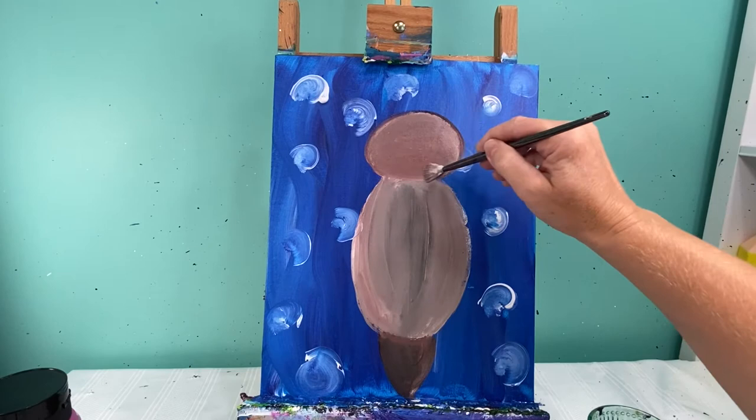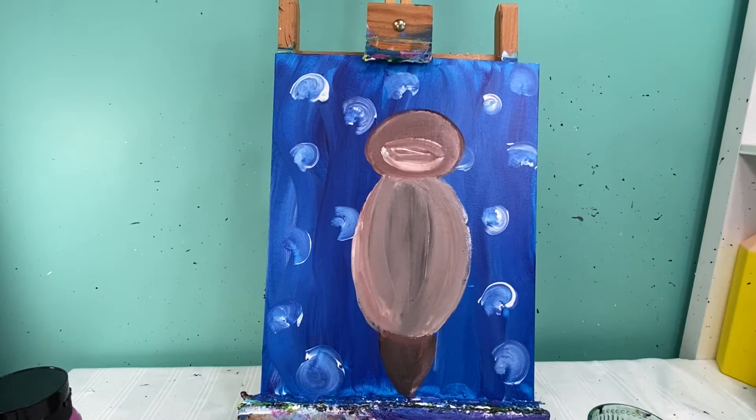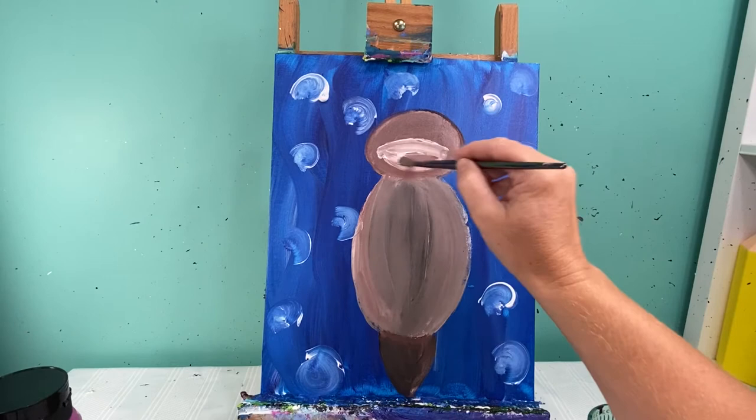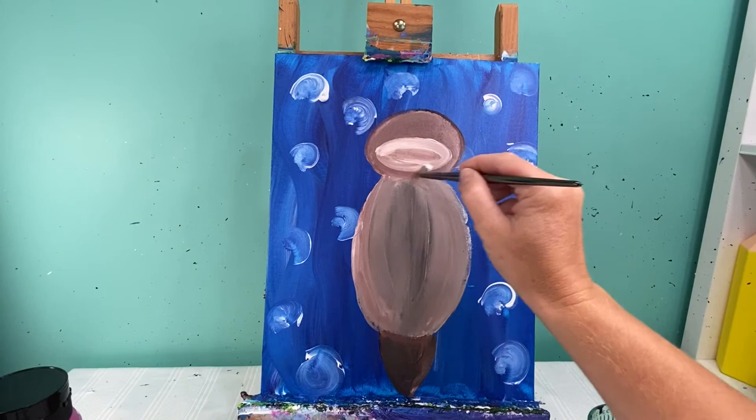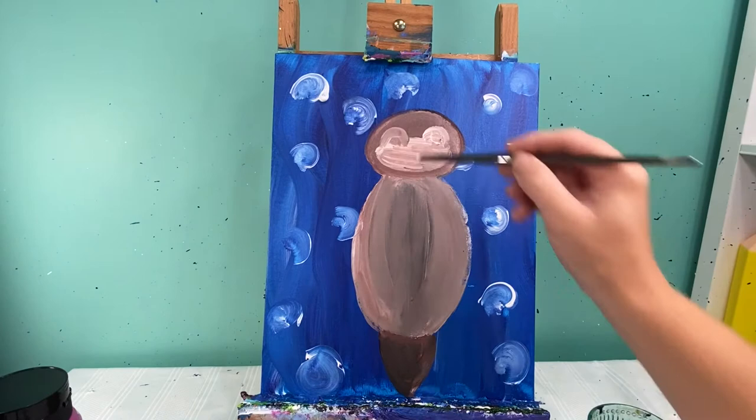We're going to lighten up his face just a little bit. I'll take some white paint and add a secondary oval right here in the middle, wiping some of that brown off my brush. Then we're going to add two little bumps up here where his little otter eyes are going to go, and smooth this color out so the whole light area is connected together.